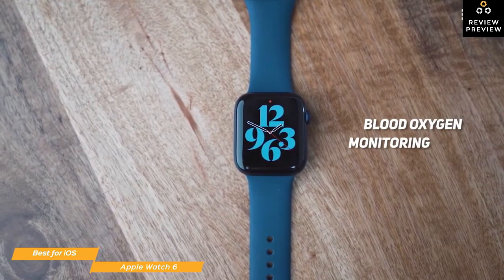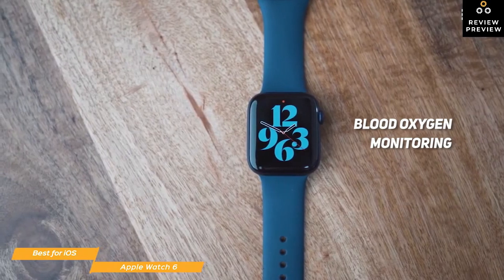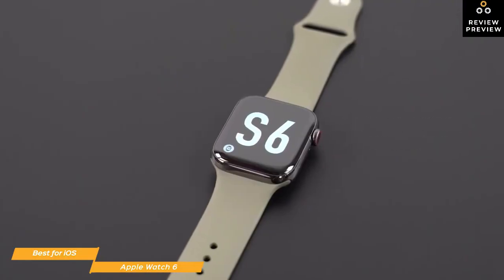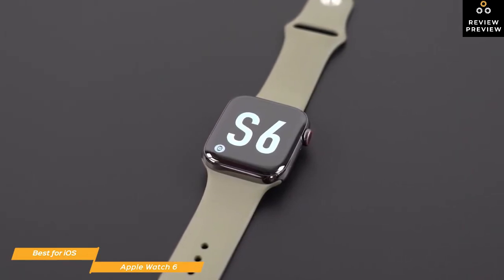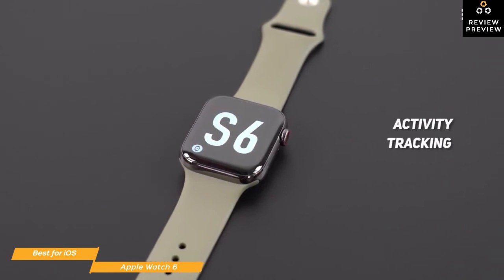Other new features include blood oxygen monitoring, an always-on altimeter, and a faster chipset. There's also a slew of new watch faces and bands. Battery life on the Apple Watch 6 has not changed though, and remains rated for 18 hours and is a bit of a disappointment.